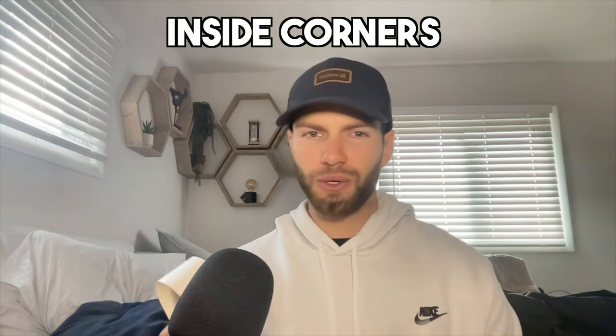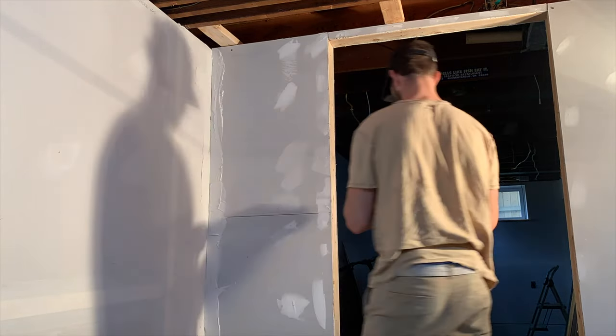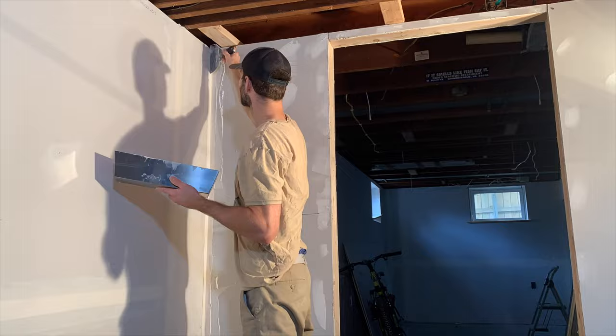As part of the first taping coat, you want to apply a layer of mud over each of the screw holes. For inside corners, you're still going to use drywall tape, except the tape has a crease down the middle. What you're going to do for inside corners is fold the tape along that crease to get a 90-degree angle. Then apply mud to the corner, stick the creased tape at the 90-degree angle within the inside corner, and apply a little bit more mud. So for this inside corner, I'm applying joint compound to both sides, then creasing the tape down the middle, pushing it into the corner, and smoothing out any excess joint compound.